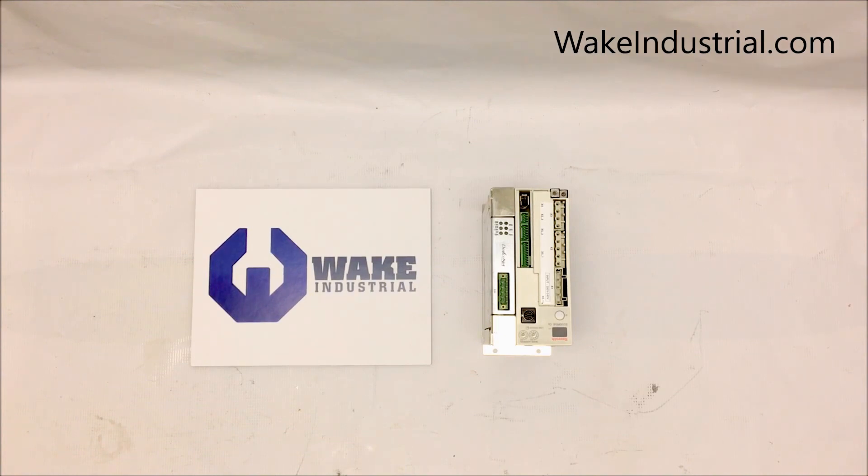DKC drives can be programmed in combination with drive-top software and with the correct firmware or encoder. DKC 10 drives are considered to have an EcoDrive CS system, which is composed of lower-powered drives ranging from 100 to 75 watts. Their compact size and diverse nature allows them to have Circos interface, Profibus-DP, and DeviceNet or CAN Open Master Communication modules.